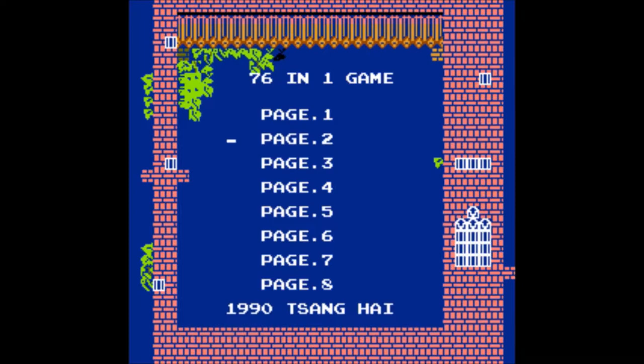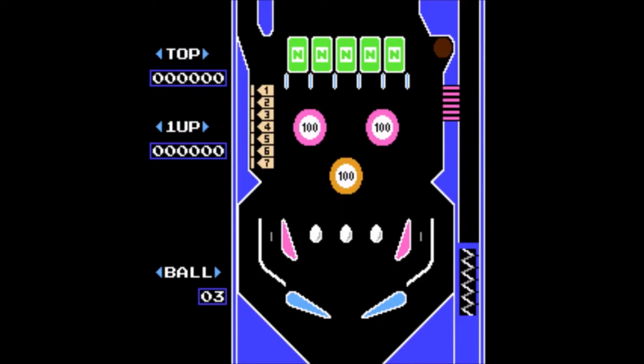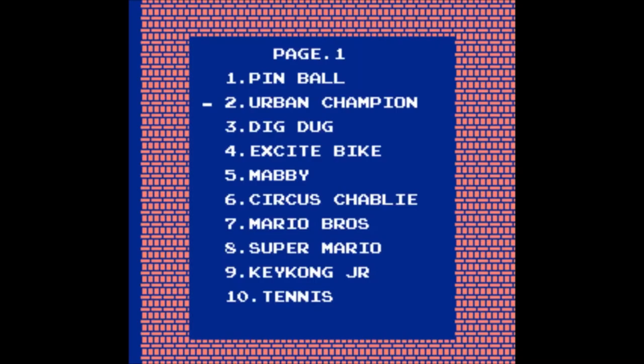The menu has 8 pages, each holding 10 games except for the last page, which I'm guessing only holds 2 — if I've done my math correctly. Let's start with the first game: Pinball. You could just pin my balls to the wall, because this is nothing like the pinball machines I was used to. You swat the ball around the table and collect score using the triggers. Nothing new here, except I've never seen penguins, seals, and hatchling chickens on a pinball table before.